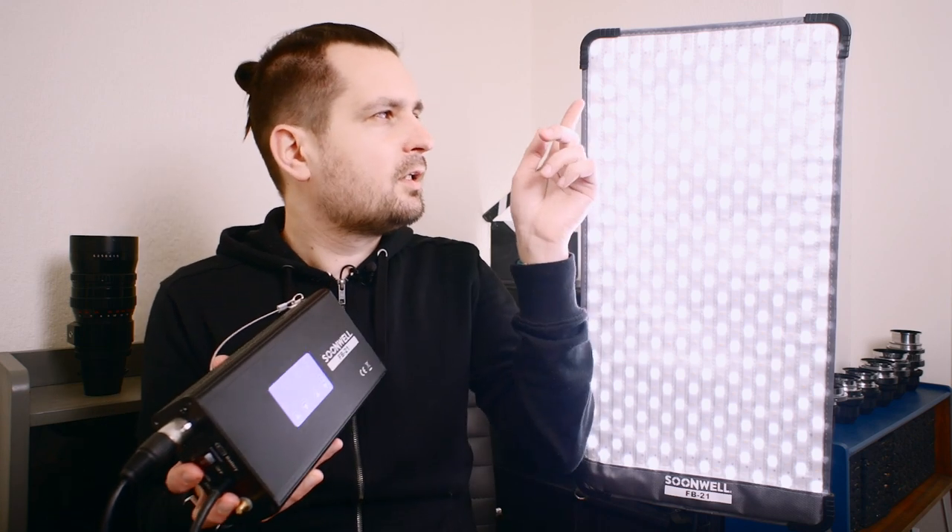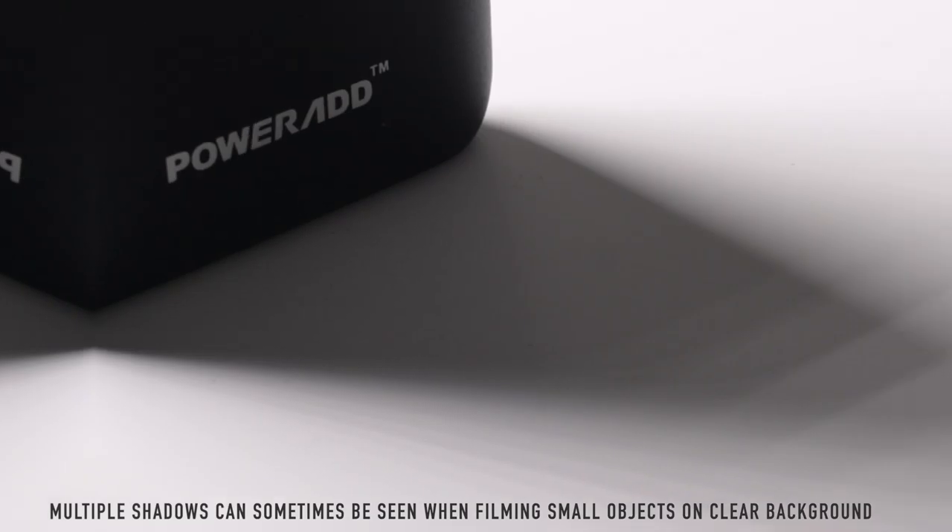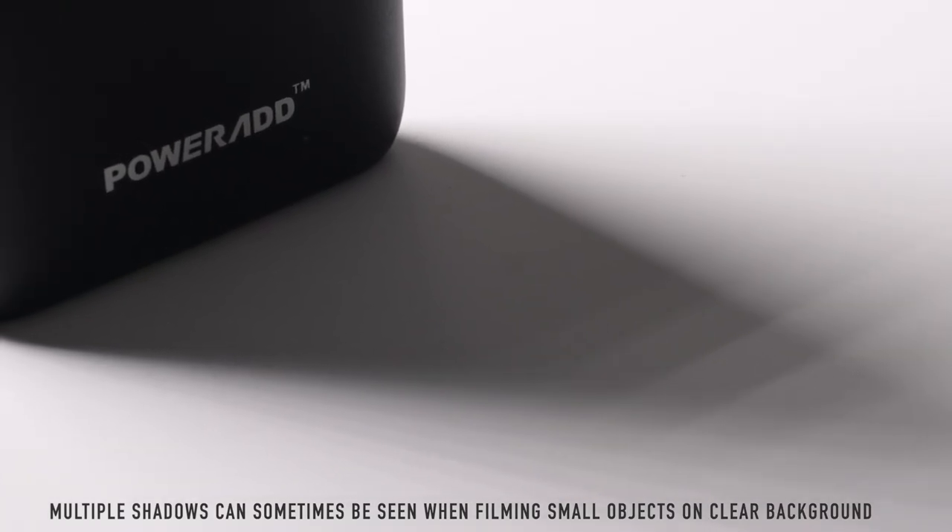This being a bicolor light, we have individual tungsten and daylight LEDs. When they're all working together between full tungsten and full daylight settings it looks fine and more or less creates a single light source. However, if you go to full daylight, only half of the LEDs are on and they're quite spaced out, which can create a multiple-shadow problem — which I've demonstrated before in other reviews. But this is where the softbox comes in.